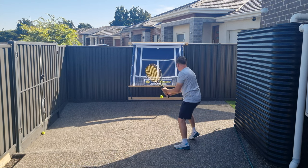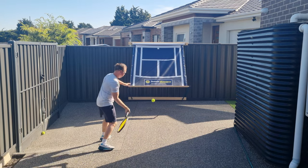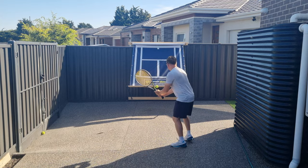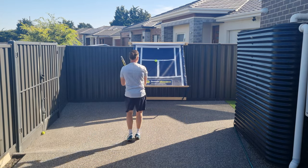They reckon it takes around 5,000 reps to make changes to your muscle memory. So with the Tennis Mastery Retractable Tennis Backboard you can make improvements to your technique in hours rather than months.